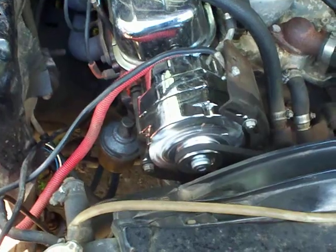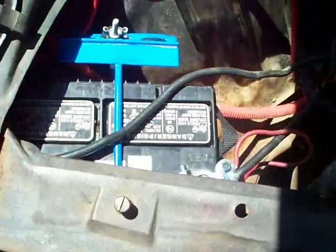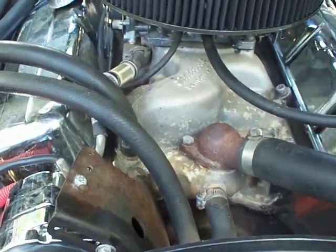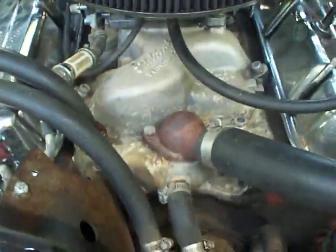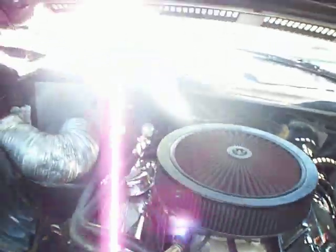There's the engine — chrome alternator, 100 or 140 amps, can't remember. Battery — it's all wired up for a system. Chrome valve covers, 402 big block Chevy, Edelbrock Performer intake, Edelbrock carb, cold air filter. Headers — long tube headers, dual true dual exhaust all the way out to the back, Flowmasters, chrome tip lights.